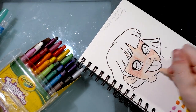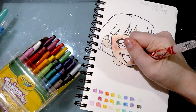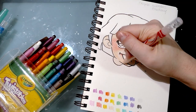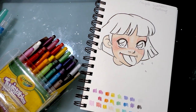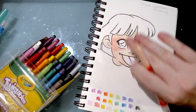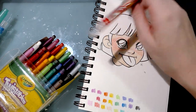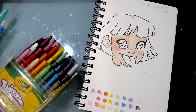Even though I'm pushing down a bit harder with this peach tone it's really not getting much darker. So there isn't a whole lot of variation you can do, at least on white paper, because this peach color is so light. Like, it's really light — I'm pretty fair and it's lighter than my skin. So I don't know who they think has skin that color.